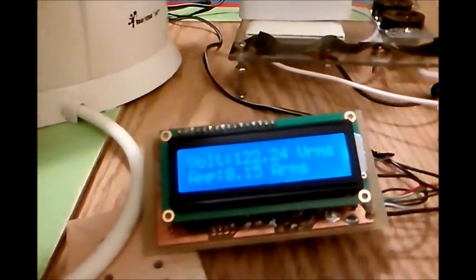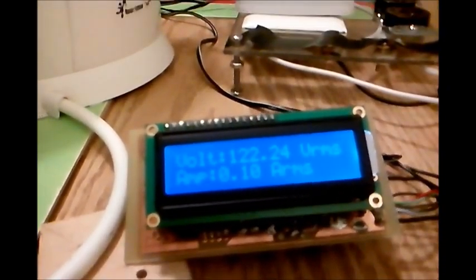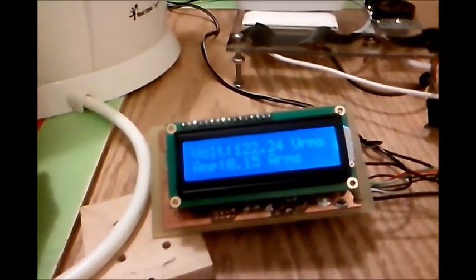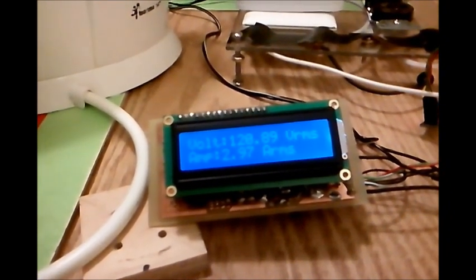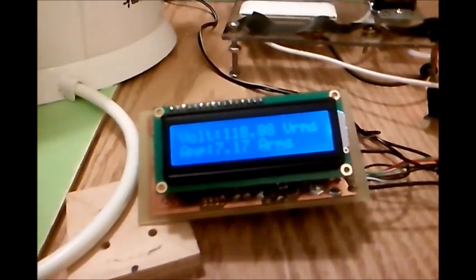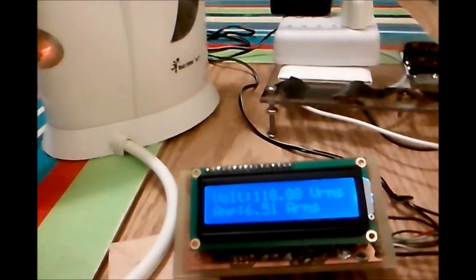That's the load now. That's the only load. That's a hundred to one thousand watts kettle.